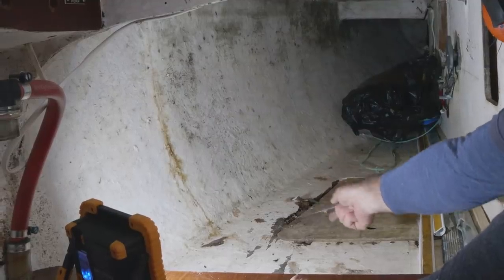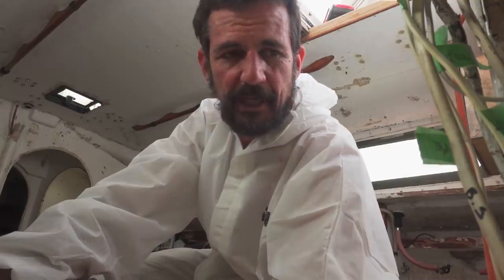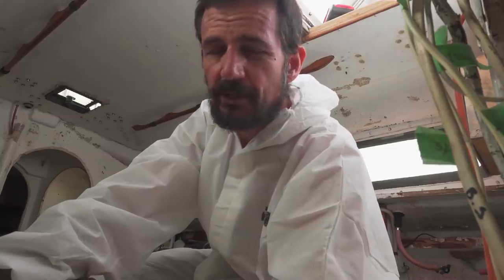The quarter berths — they've got to go. Before I cut them out I've just been grinding away the paint to get back to the parent glass. That means when I glue the next lot in, I'll have a reasonable surface to resin in the next board.